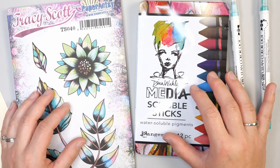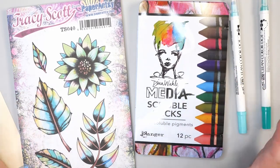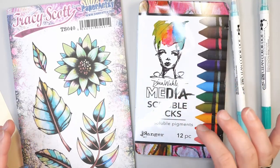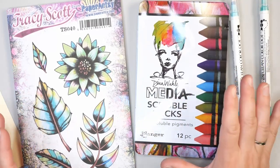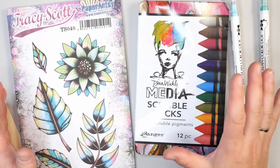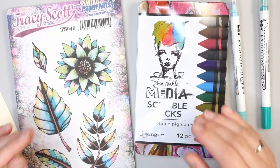Hello and welcome to Hopalong Studio. In today's video I wanted to share with you a simple watercolor technique using the Dina Wakely Media Scribble Sticks. These are a new medium for me — I just got these a few days ago and I wanted to share what I've learned so far about this medium. So let's get started.